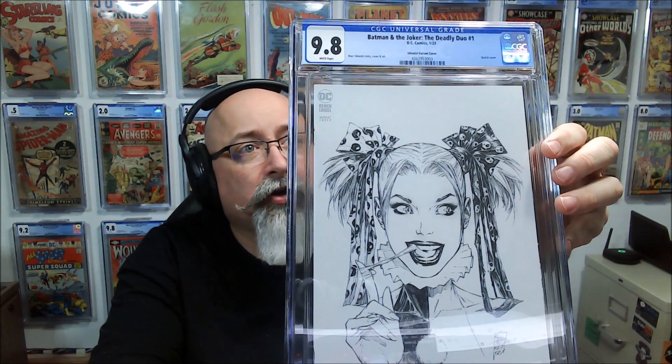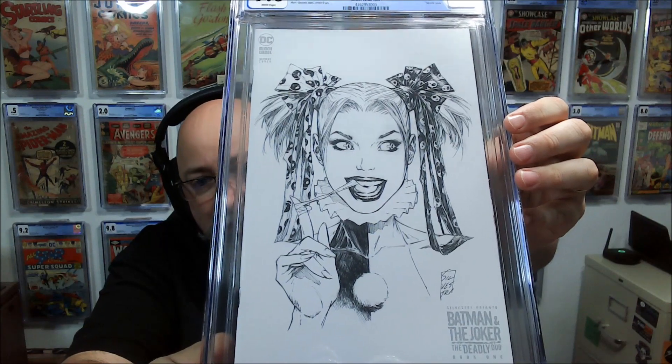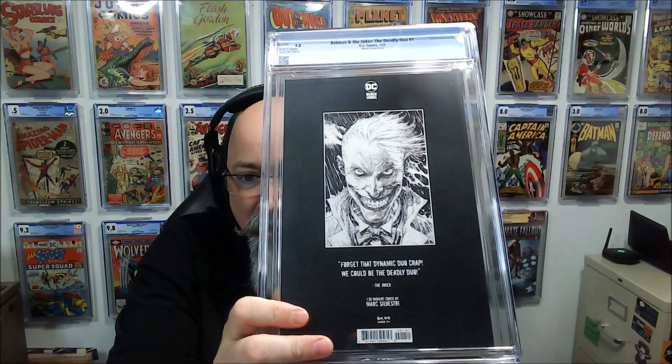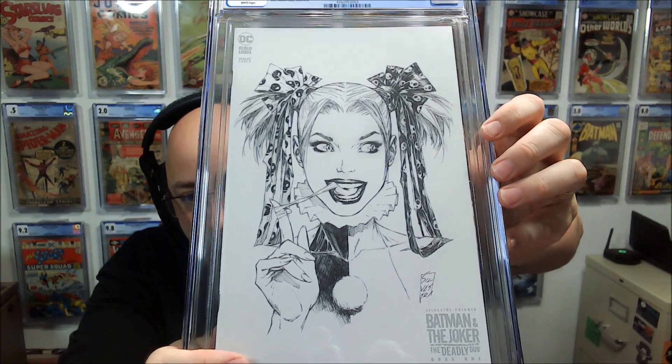This is Batman and Joker: The Deadly Duo #1 — a Mark Silvestri incentive variant. I was worried about this one because the back cover is all black, which is a big chance for something to go wrong. There is the slightest of touches at a corner, but that's considered a production issue, so it's a 9.8. Very clean, great-looking cover.